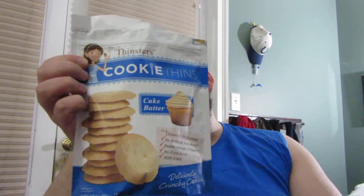What is up guys? Tony's home back again with another review. So today I'm going to be reviewing Mrs. Thinster's Cookie Thins Cake Batter Flavor. Now I'm assuming this is going to be kind of like the Keebler version, and I've done two reviews of those — I did the original chocolate chip and then the lemon version.